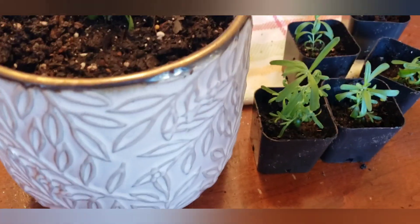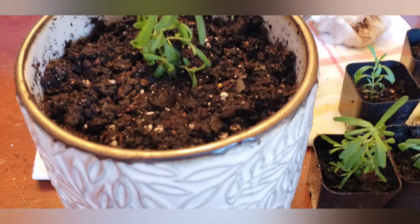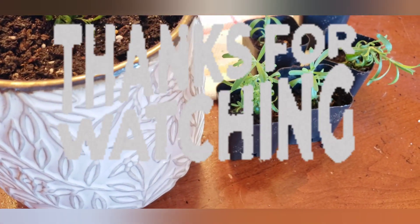So that's it guys — today was all about flowers. I'm going to get these guys back over on that Baker's Rack that I use as a growing station here in the dining room.